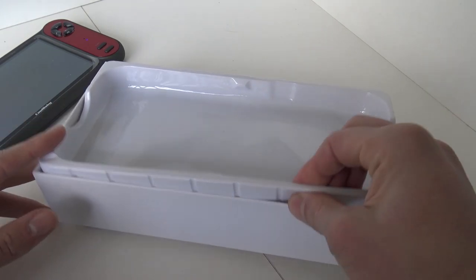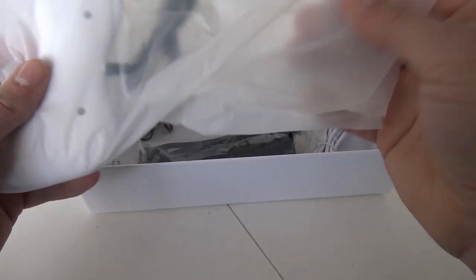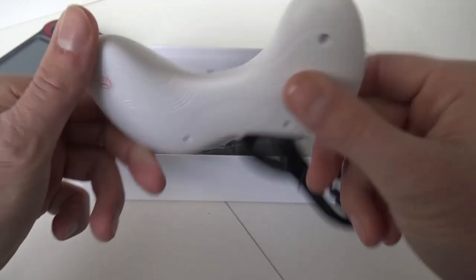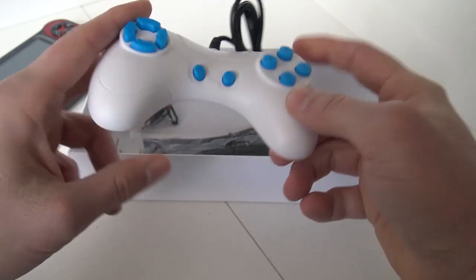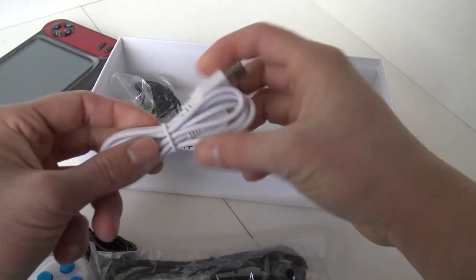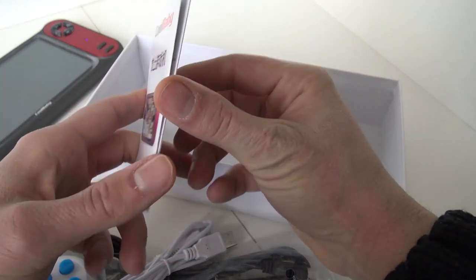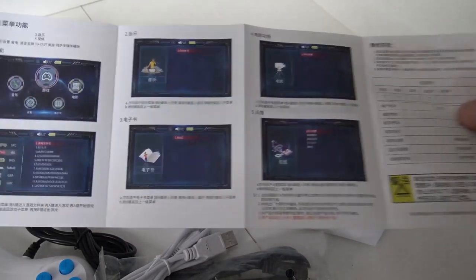Before taking a close look at the device itself, I wanted to show what comes in the box. This one does have an extra controller, and Chinese controllers are always very funny. I've never seen something like this before, but holding it in my hand it doesn't feel really bad. The D-pad is a little debatable. It also comes with an HDMI cable, a micro USB for charging, cheap headphones that won't give you a great experience, and a thick printed manual with QR codes. The other side has English.